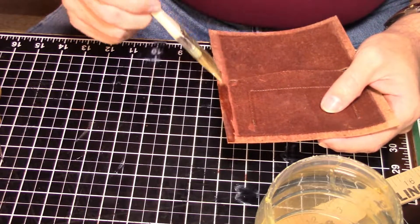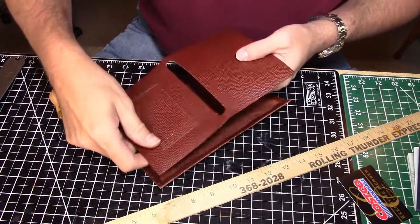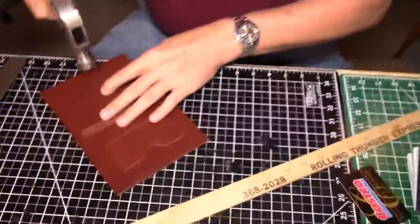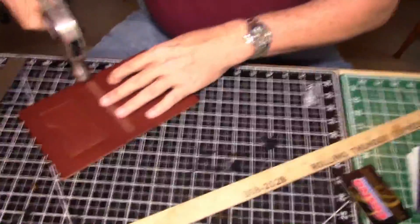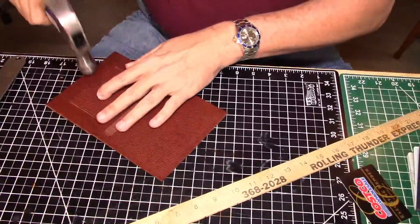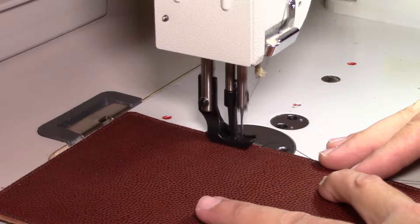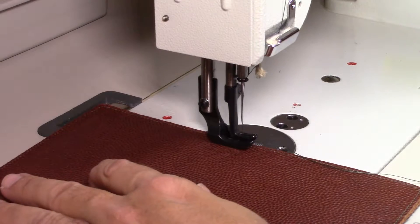Now that we've got the card holder done, we'll go ahead and glue the inside leather to the outside leather. Give it about 30 minutes to set up again, then carefully place the two pieces together. You'll have to forgive me — when I built my shop I didn't anticipate doing YouTube videos, so the camera shakes a bit when I'm tapping everything down. Once that's tapped down, we'll sew the inside to the outside using the same eight to ten stitches per inch.